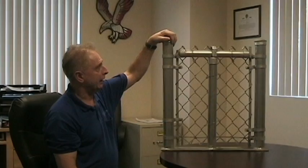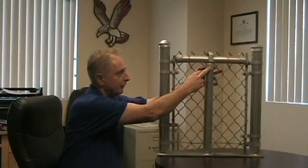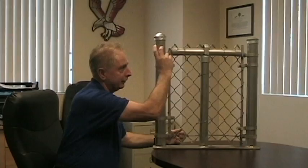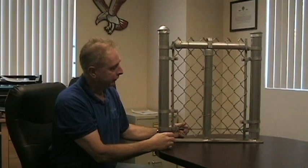Typically on your end post, you have what's referred to as a ball cap — again, kind of named descriptively, usually rounded in shape. On your line post, we have what's called an eye top. It has an eye in it that the rail runs through, and of course it's the top of the post. So that's pretty much the parts of the chain link fence.